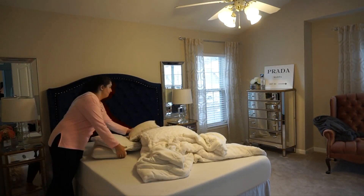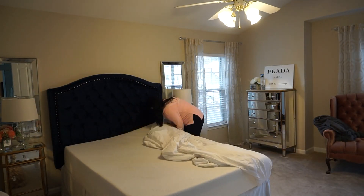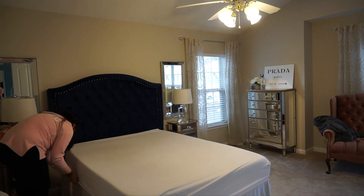Then I like to go back into my room and now it's time to make the bed. I feel like I'm going to get a lot of questions as to where I got my furniture from, so I decided to take this moment, while I'm making the bed, to talk to you guys a little bit about that.